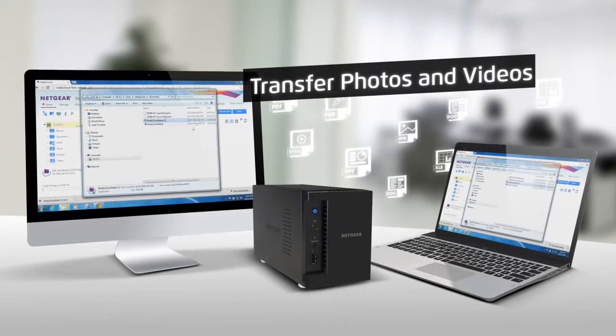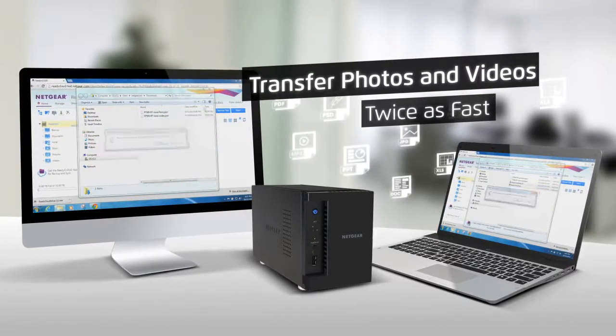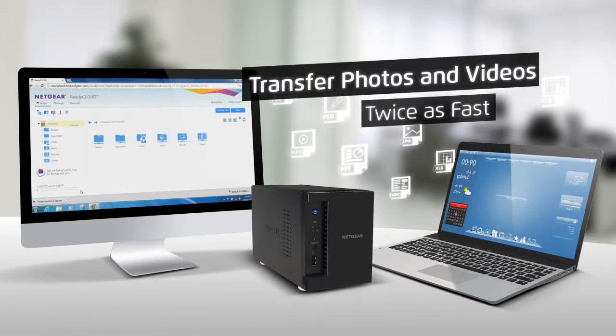Now transferring photos and videos to and from your NAS can run nearly twice as fast, meeting the demands of your multiple 11AC and gigabit Ethernet devices in the home.